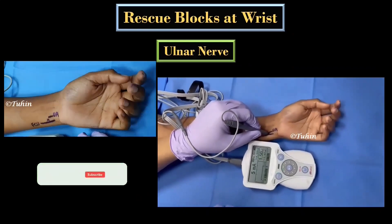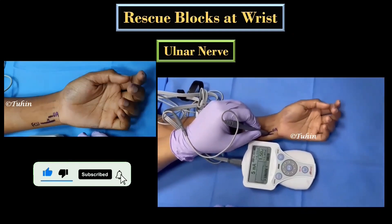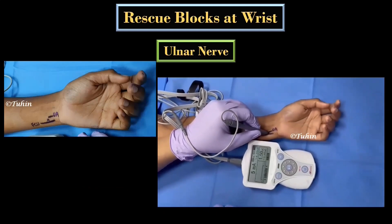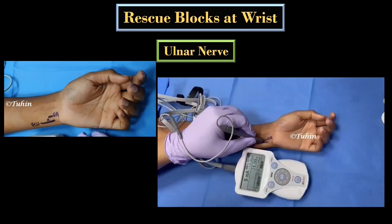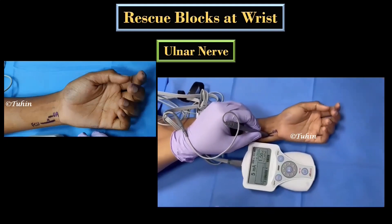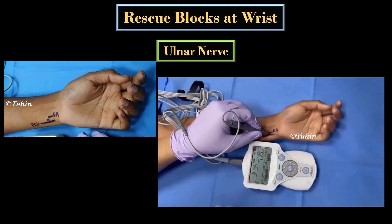Remember, while doing these nerve blocks, once you start getting responses at 1 mA current, start decreasing your current down to 0.2 mA. You should not get any twitches at 0.2 mA. If you are getting twitches at 0.3 or 0.4 mA, you can accept that as an endpoint and start injecting the local anesthetic after negative aspiration for blood.